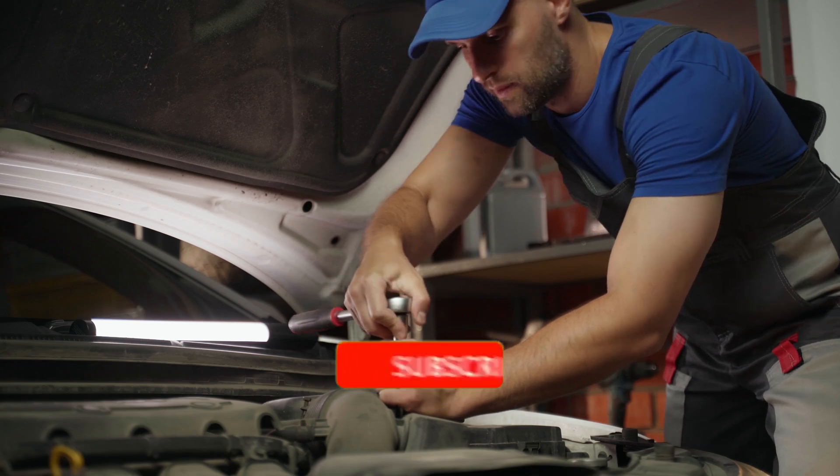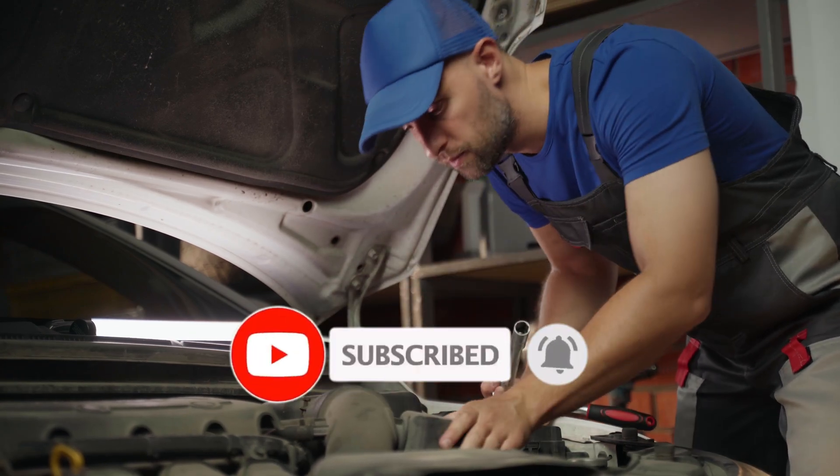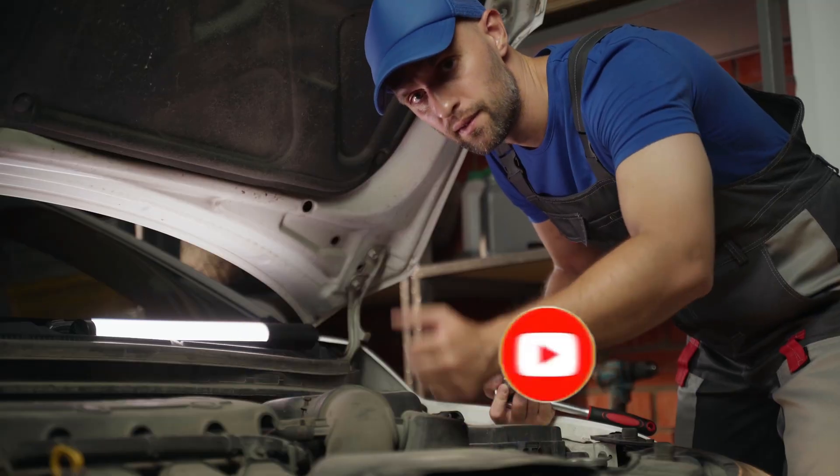If you're new, hit subscribe. Your support helps us grow the channel and keep bringing you real useful car tips every week. All right, let's get your engine breathing properly again.